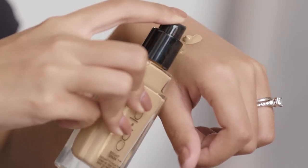For foundation I'm going to be using the Bright Spark Radiant Foundation in shade 5. It has a nice radiant buildable coverage.